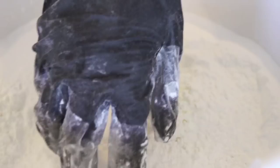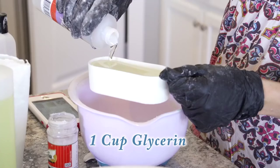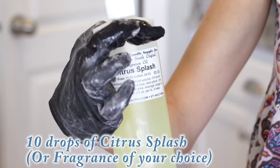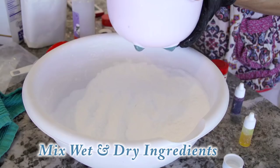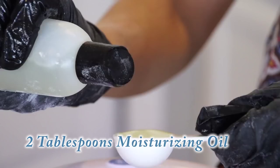Gently mix all of those dry ingredients together in a dry bowl, then mix all of your wet ingredients in a separate smaller bowl. You need one cup of glycerin, 10 to 20 drops or a splash of whichever citrus scent you want — more if you want it really smelly. Then you need two tablespoons of a moisturizing oil; I'm using almond oil. Then mix all the wet ingredients with the dry ingredients.